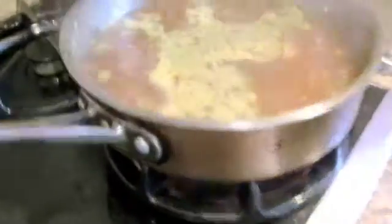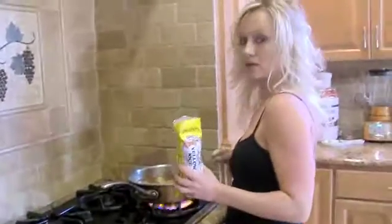Now when this comes to a boil, you're going to add your rice. So now we can go ahead and add our Spanish rice.